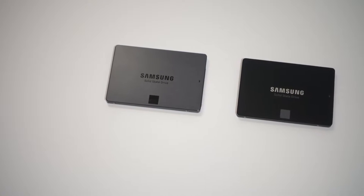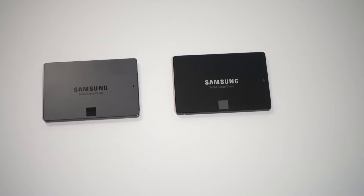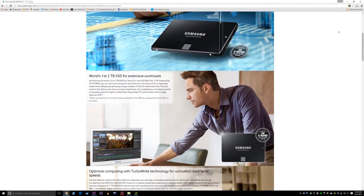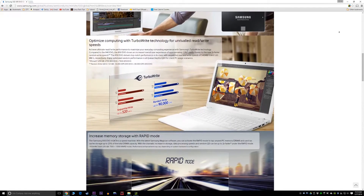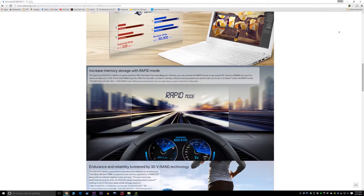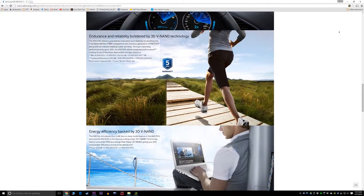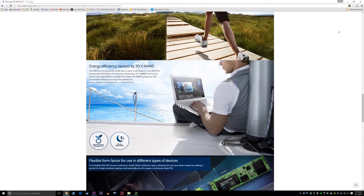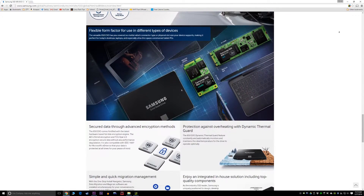Now there are some technology differences and upgrades in the 850 compared to the 840 that you might be interested in. The new 850 EVO is sporting the new 3D V-NAND technology, which in simple terms is a way that manufacturers can create even smaller chips but with the ability to have more capacity, speed, endurance, and power efficiency. You can find more information about this in the description box below this video.